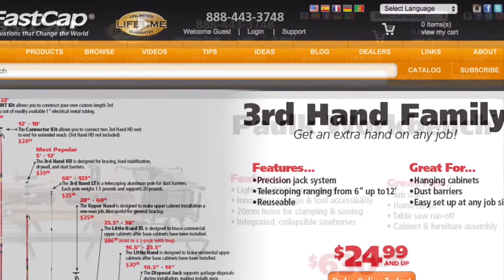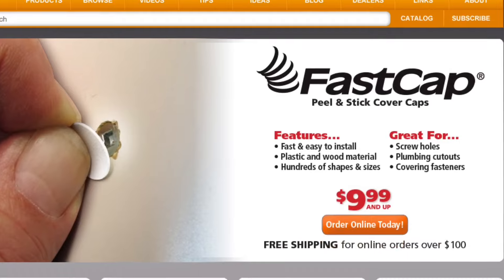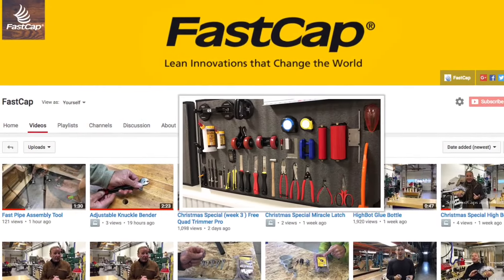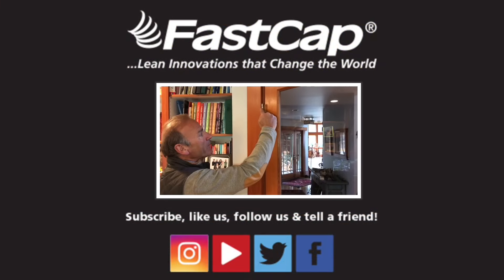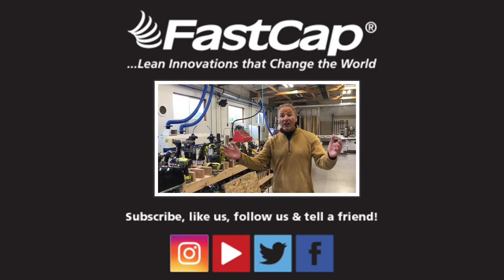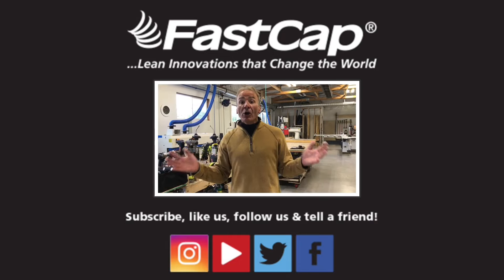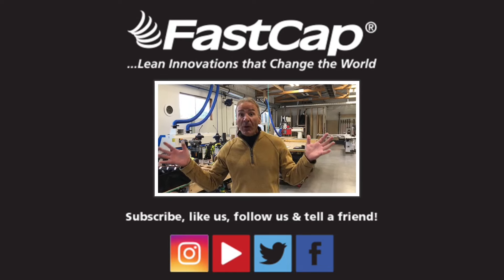We have so many awesome products — the new Polk workbench. Go to fastcap.com and find out where innovation really begins. Make sure you go to our YouTube channel — thousands of videos where you can learn all kinds of things about lean innovations and everything to make you more efficient. For the love of carpentry, make sure you share this stuff with everyone. Subscribe, go to Instagram, YouTube, Twitter, Facebook — share these great innovations.